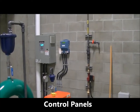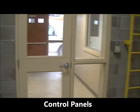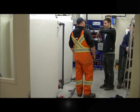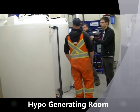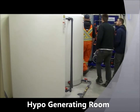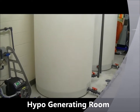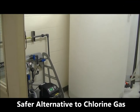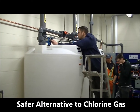Some of the control areas. This room over here that I'm looking into — we have a few workers in. This is our hypo regenerating room and our hypo tanks. Hypo is basically a safer alternative to using chlorine or chlorine gas, so this is what is disinfecting the water system. We are just doing routine cleaning and inspection of the unit.